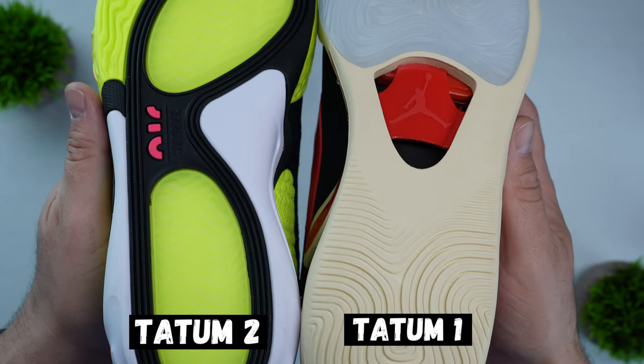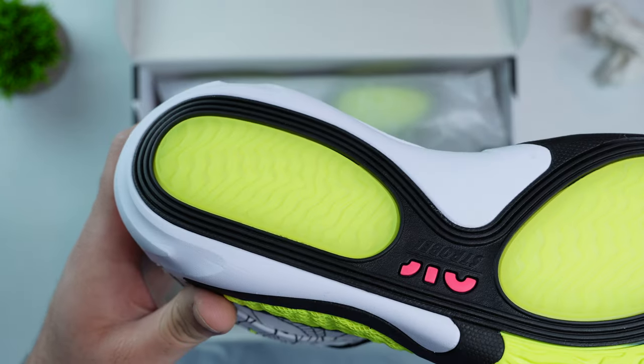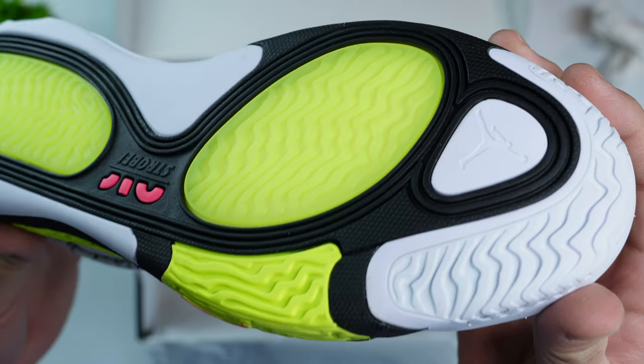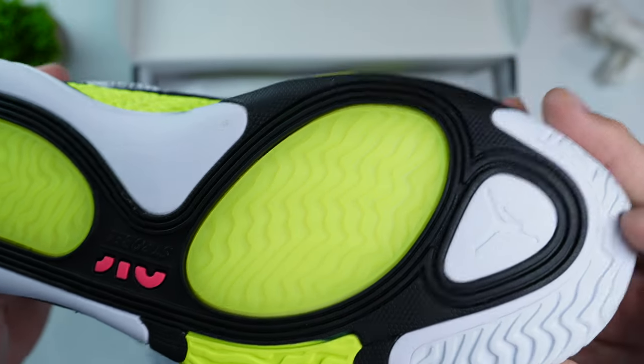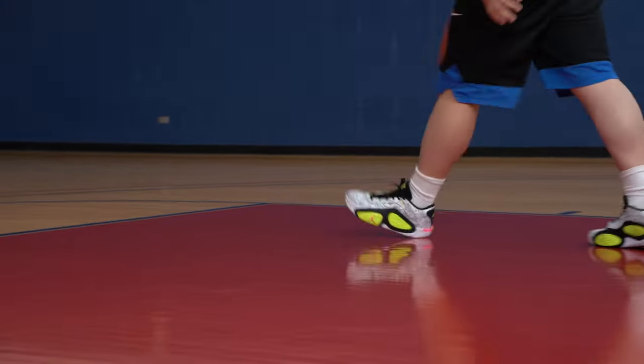Speaking of weight: the Tatum 1 went a different direction in terms of outsole — rather than putting rubber on the heel it went with straight foam. What you sacrifice is outsole durability, especially on outdoor courts, but what you get in return is less weight, meaning faster recovery and more stamina. The Tatum 2 brings back rubber to the heel in the form of two pods — one on the forefoot and one on the heel — plus a hard rubber outline around those pods and a rubber tip on the toe box. With the added rubber, the Tatum 2 weighs 15.8 ounces versus 14.6 ounces for the Tatum 1, both in a size 12. In my experience playing in the Tatum 2 I didn't have any issues with fatigue or stamina, though I don't have a one-to-one comparison since I never played in the Tatum 1.